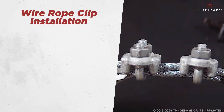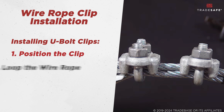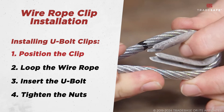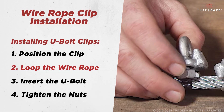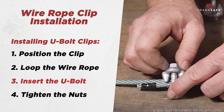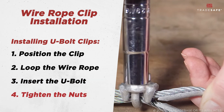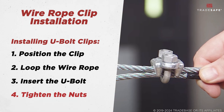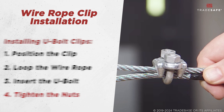Regardless of which clip you choose, proper installation is key. For U-bolt clips: first, position the clip by placing the saddle on the live end of the wire rope. Next, create a loop, ensuring the correct number of turns based on the wire rope diameter. Then, place the U-bolt over the loop. Lastly, use a torque wrench to tighten the nuts evenly, following manufacturer specifications. Remember the saying, 'never saddle a dead horse,' meaning the saddle should always be on the live end.